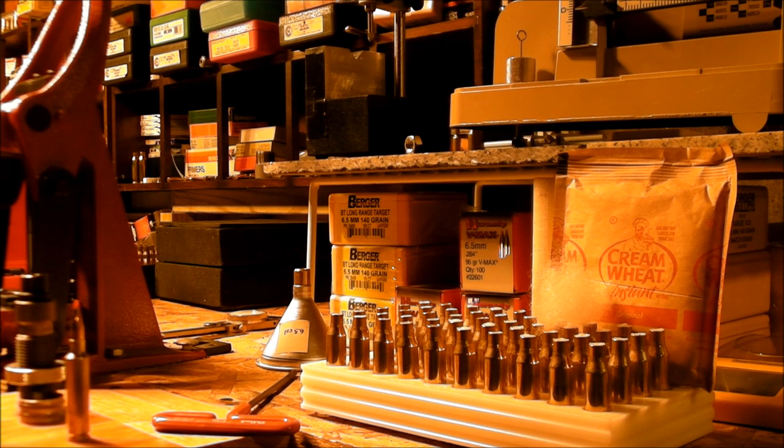Good morning folks, this is Archer's Paradox, and today I'm going to talk a little bit about economics. The price of powder and primers and bullets these days and the panic buying that we'd seen this past spring — it's getting pretty expensive to enjoy our shooting sports and our hobby.